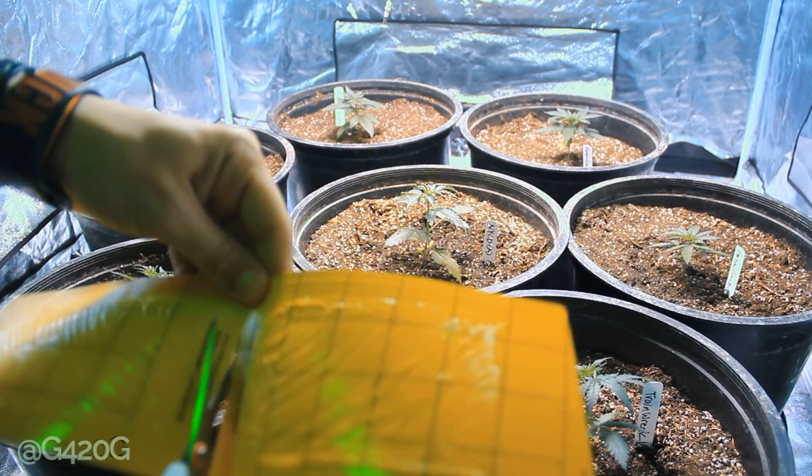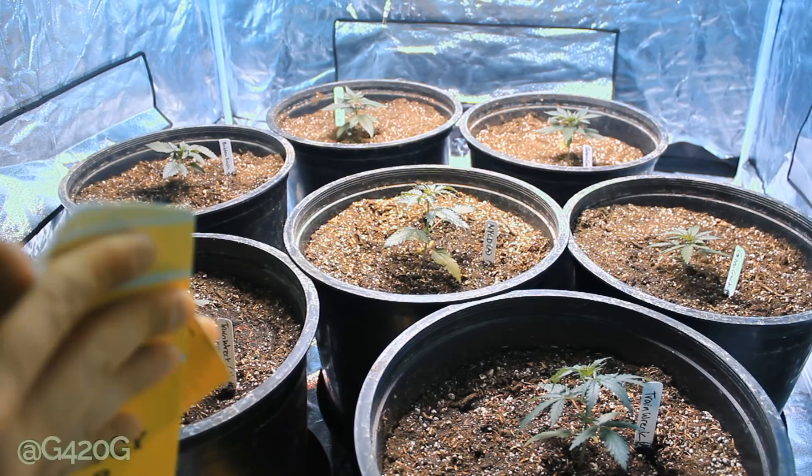We're going to smear the residue all over the sticky trap because it's not concentrated in the corners.